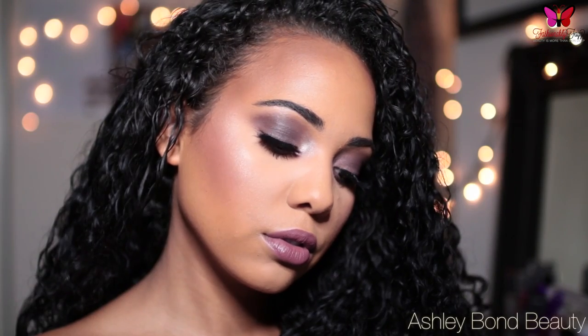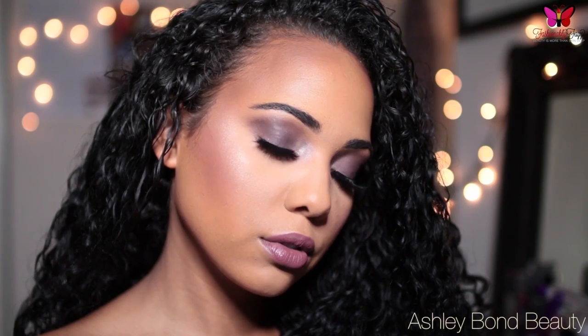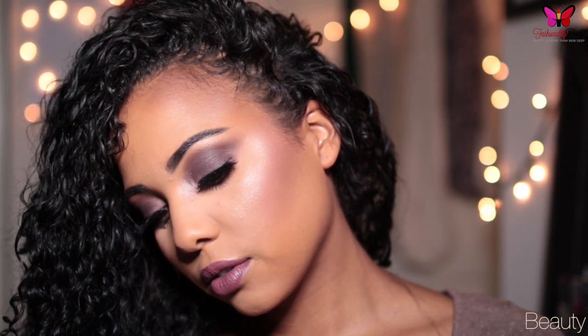This video is going to be a collaboration with Ashley. She goes by Ashley Bond Beauty here on YouTube. I met her at Generation Beauty and when I checked out her channel, I was like, oh my gosh, I have to collaborate with you and share you with my followers because she is amazing. She's so, so beautiful — absolutely stunning. Her personality is just as beautiful as she is on the outside, and her channel is bomb.